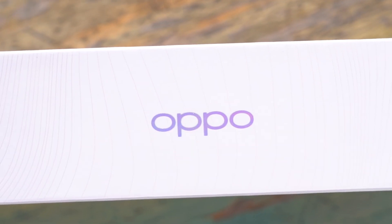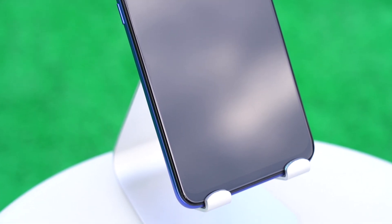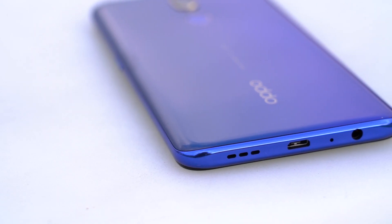Hello everyone. The protagonist of today's waterproof test is Oppo A9. In terms of appearance, Oppo A9 has a 6.53-inch water drop full screen, a 3D condensed gradient body on the back, and a gem-like color that makes the phone look very youthful and energetic.